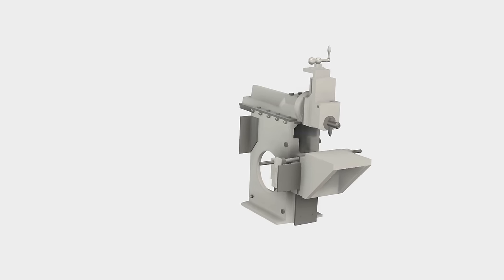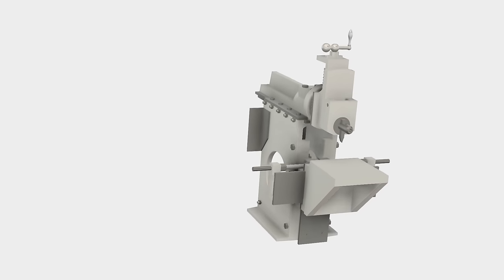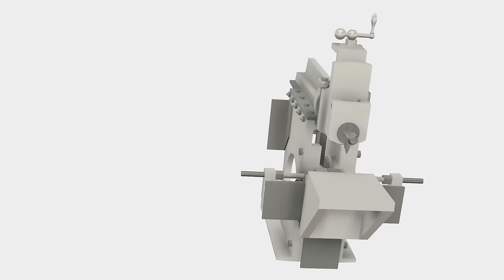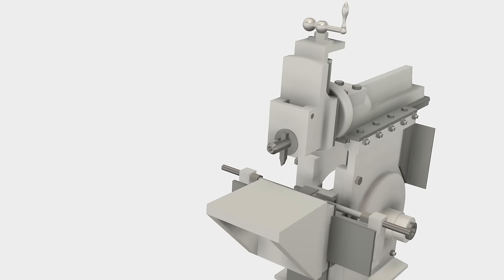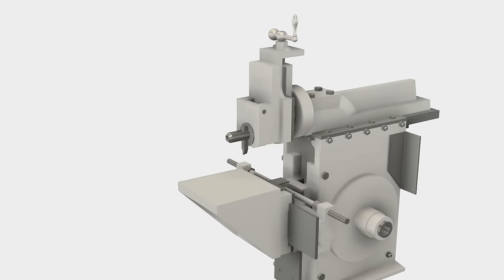This project series follows the shaper design by David Gingry. If you don't already have a copy of the book, get one. There's a link in the description. Following along with the book will make this project series much more informative.